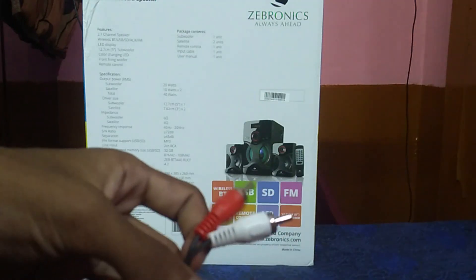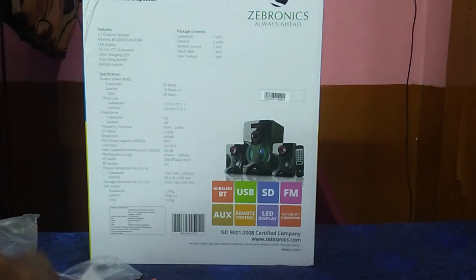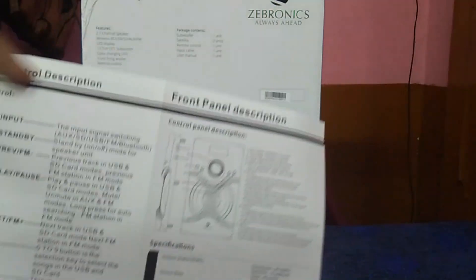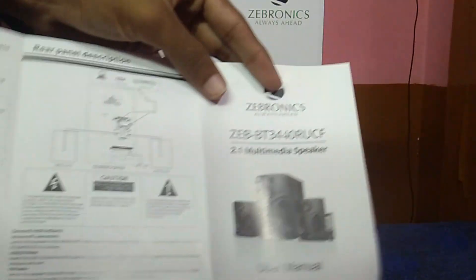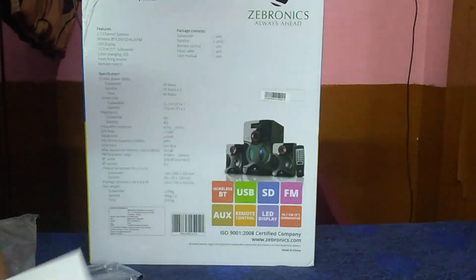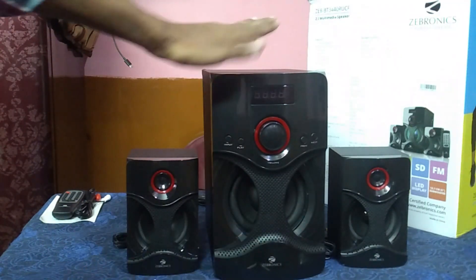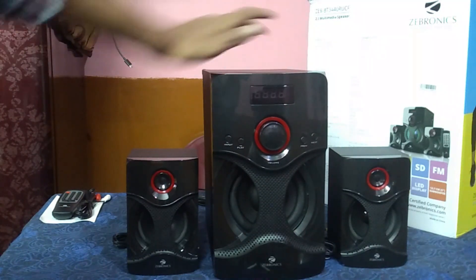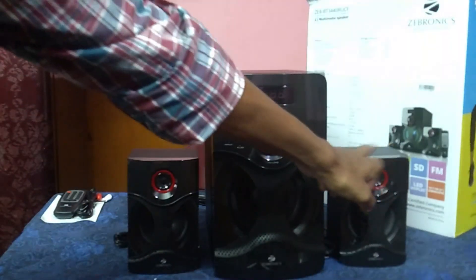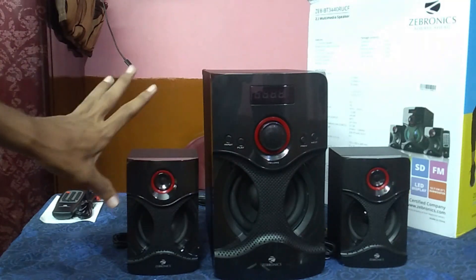There is also an AUX connection included. I will show you how to use the user manual, the remote, and the subwoofer. This is the Zebronics 2.1 multimedia speaker. The subwoofer outputs 20W and the satellite speakers output 10W each. I will now do a physical overview of the unit.